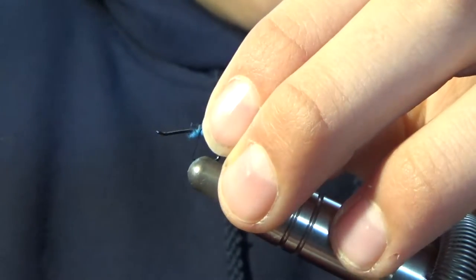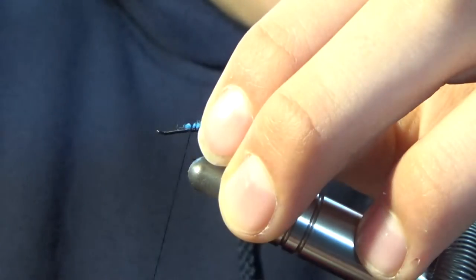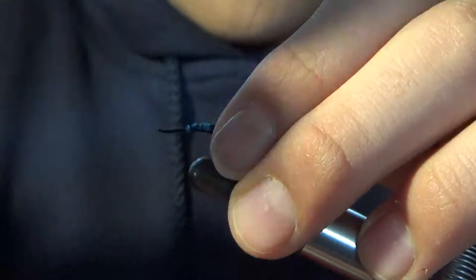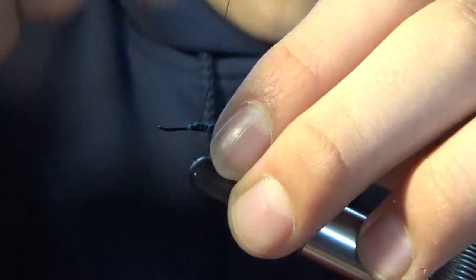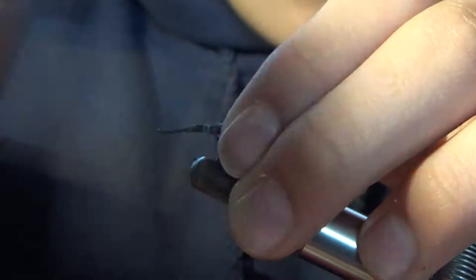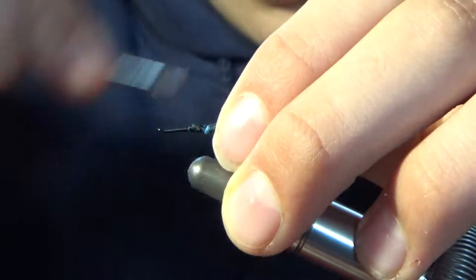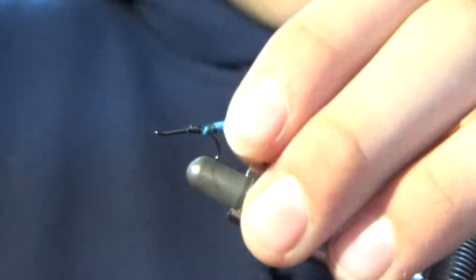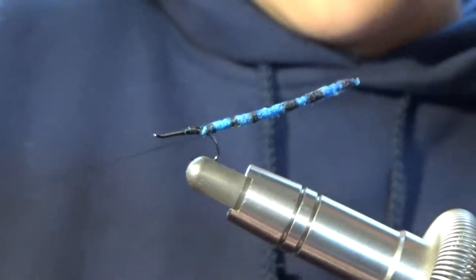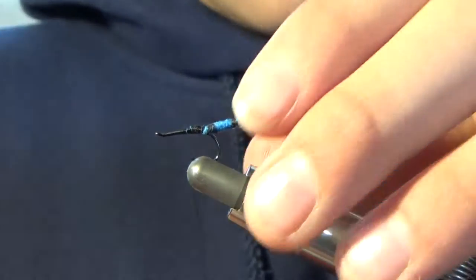I'm going to re-wrap that in, kind of get it in there, and then just cover it up. I'm just going to tie that in. Then you're going to want the tail to prop up, so you're going to do a couple wraps under the tail — you'll notice it's kind of popping up. There we go. And we got a nice prop tail.